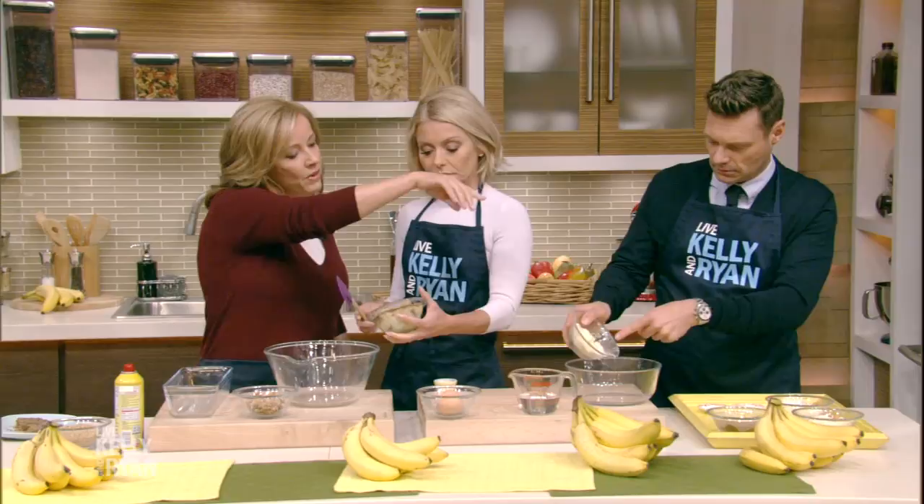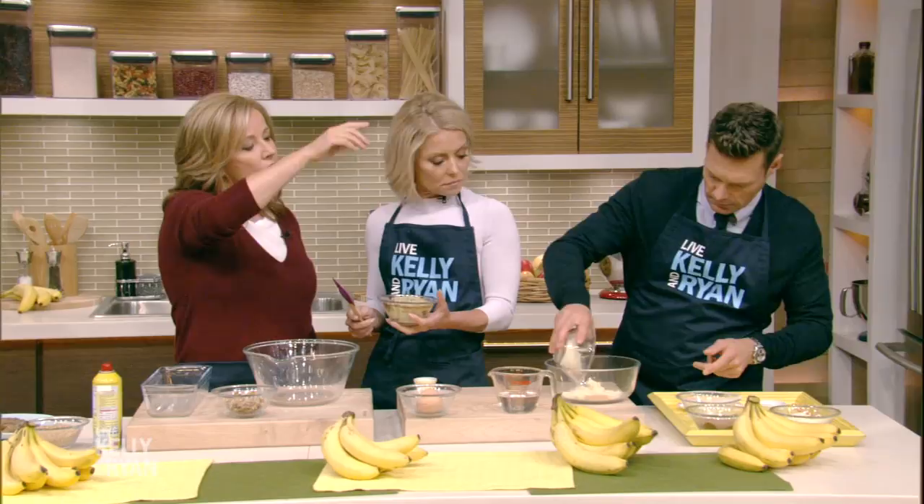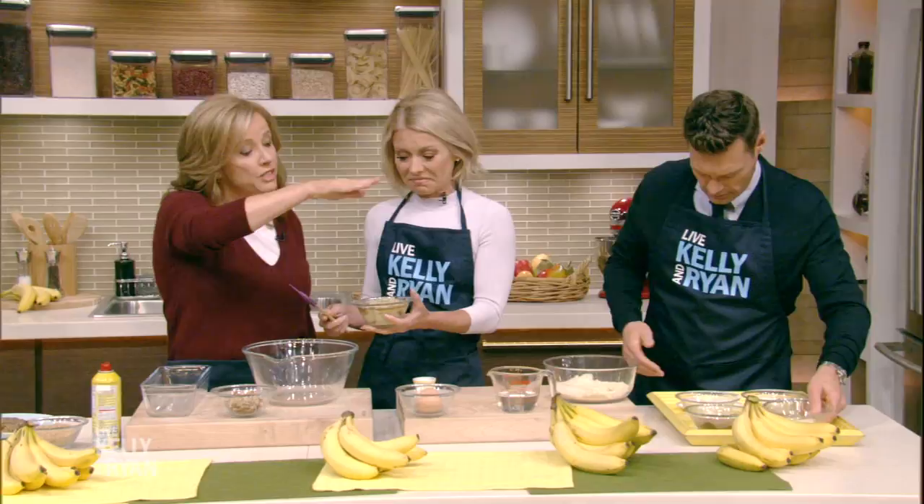My dry ingredients are: we have soy flour, or you can use coconut flour too. We have garbanzo flour, we have almond flour. Use it all — almond flour, and then some flax meal of course, to keep the trains running. Good stuff. Keep that fiber in there, and then put your dry ingredients in as well.